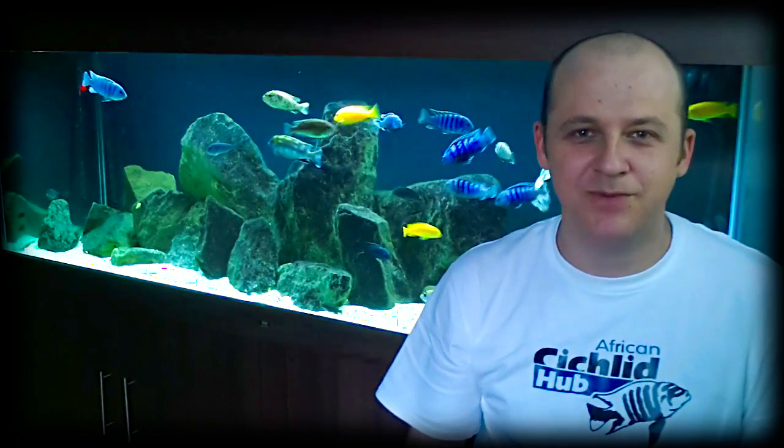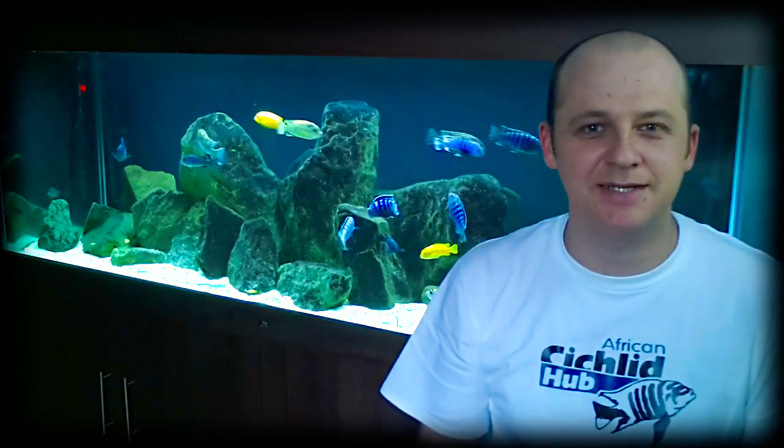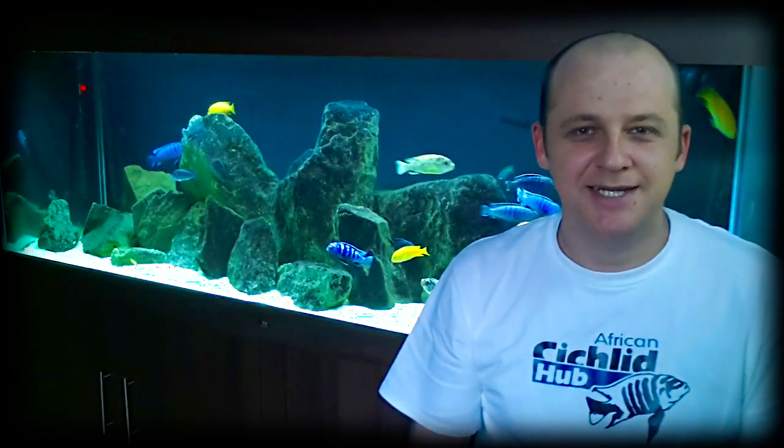Hi there, welcome to my channel the African Cichlid Hub. I'm Mark Bolton and I'll admit it, I'm addicted to keeping African Cichlids.